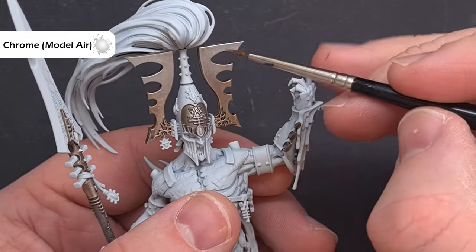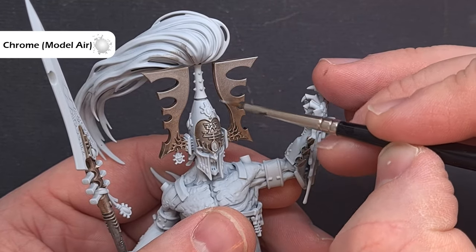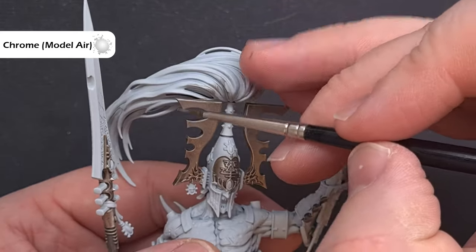The last highlight across all the areas is going to be Chrome from Vallejo Model Air. Simply get a little bit on your brush, make sure you've got a really good tip, and drag this along the hard sharp edges of the model — this will give us a really nice crisp highlight.